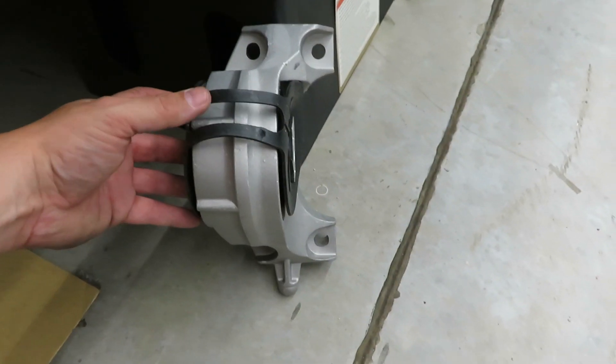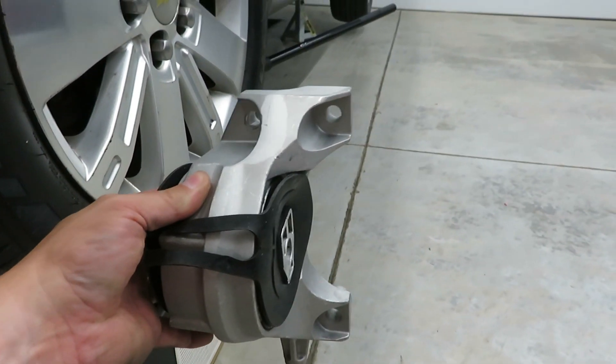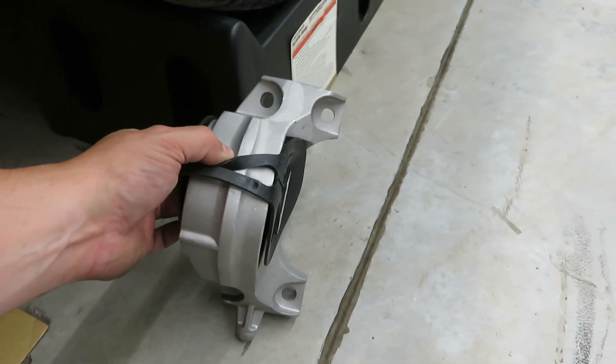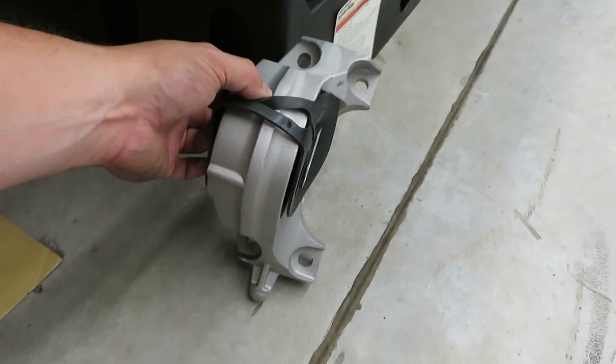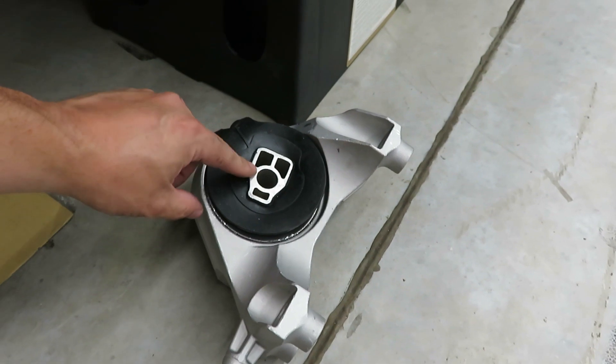First we'll take a look at the new mount so you can see where the bolts are, then we'll go under and I'll show you where everything is and my plan on how to get it out. So here is the mount — this is the orientation. It will attach to the front of the engine block just like this. The bolts that hold it to the block are 15 millimeter and there are four of them, and then the bolt that runs through here is an 18 millimeter.